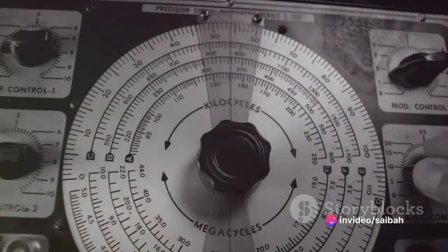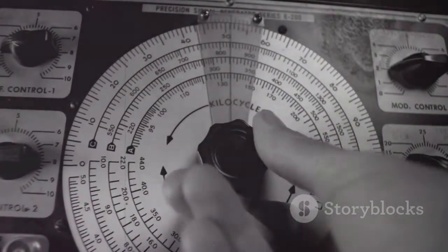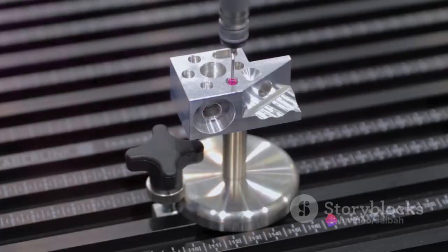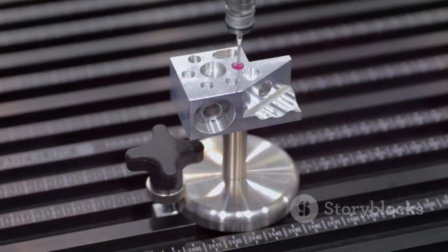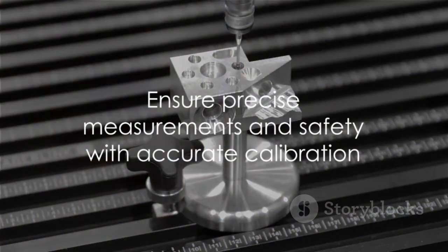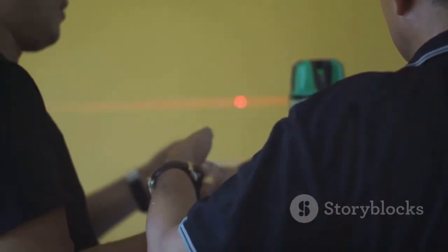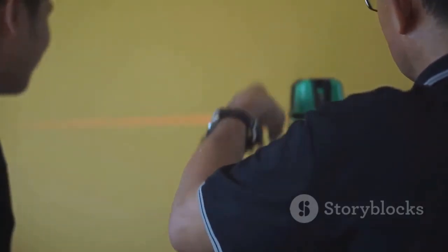That wraps up our step-by-step guide on calibrating displacer level transmitters. Key points to remember: calibration ensures precision and reliability in measurements, preventing errors that can lead to significant safety and operational issues. The process involves meticulous steps from preparing the transmitter to adjusting the span and zero settings using water or process fluid. Accurate calibration is essential for reliable measurements and safety in your industry. Thanks for watching, and don't forget to like, share, and subscribe for more informative videos.